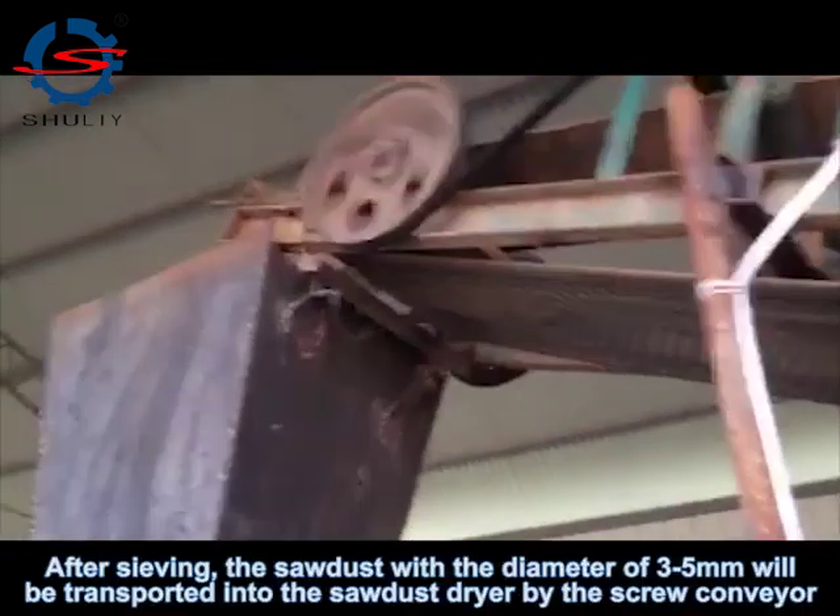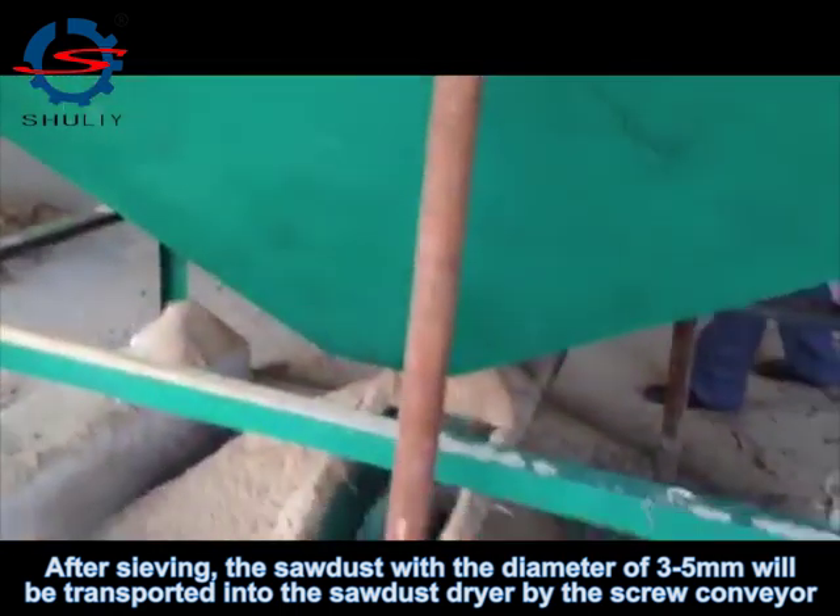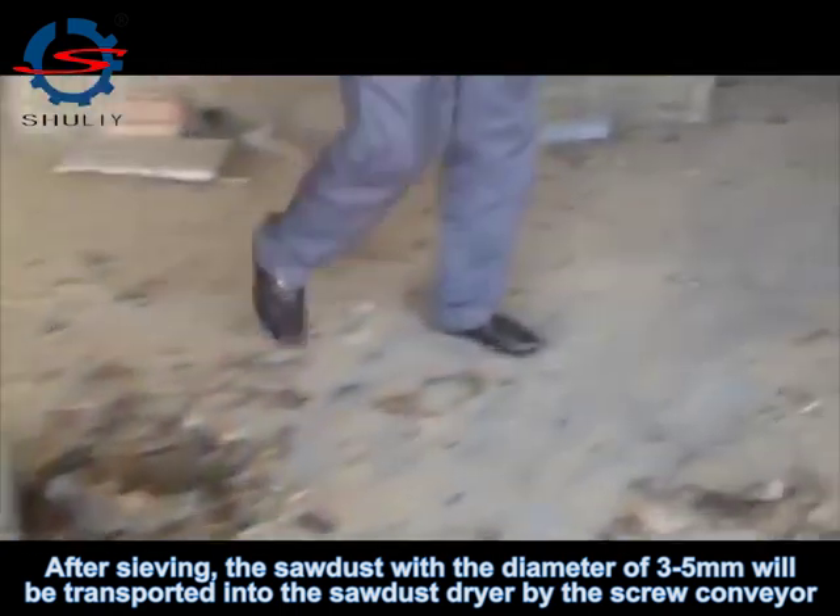After sieving, the sawdust with a diameter of 3-5mm will be transported into the sawdust dryer by the fuel conveyor.